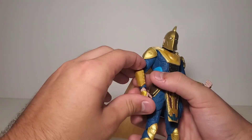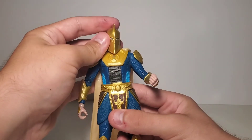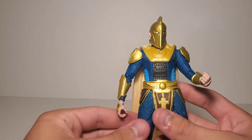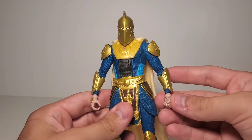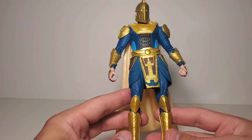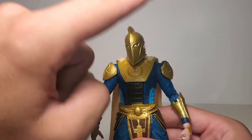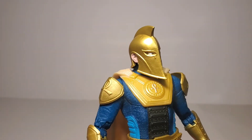Hot take in the comments — who do you think would win in a full-on, full-force magic battle: Dr. Fate or Dr. Strange? As much as I like Dr. Fate, I still think I've got my money on Dr. Strange. Let me know what you guys think — keep it respectful though.